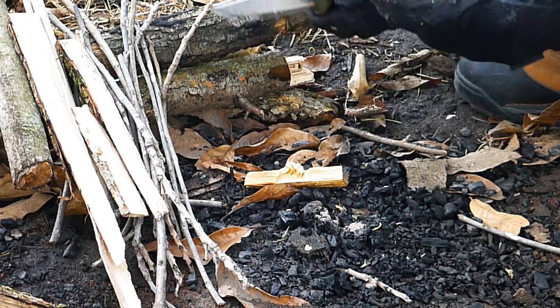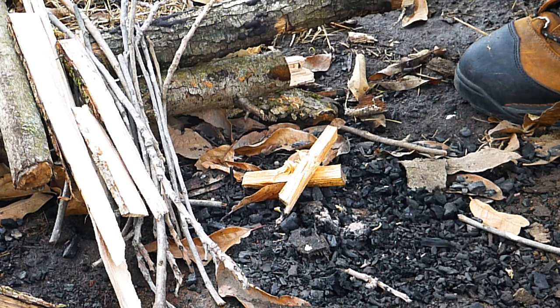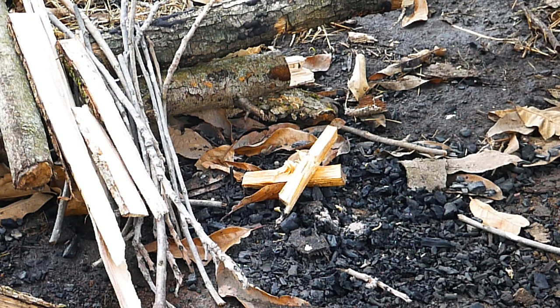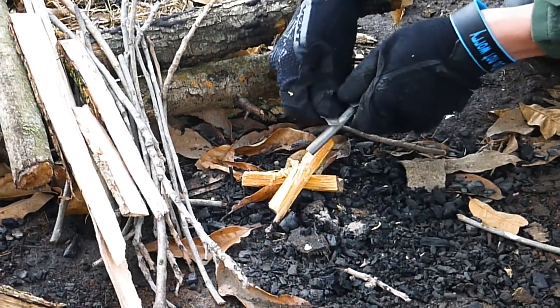In the summertime you only need not even one of these to get a fire going, and this is actually half a stick broken, which is what I prefer to use. I will be using a ferrule rod here — it's from Light My Fire — so let's see what happens.